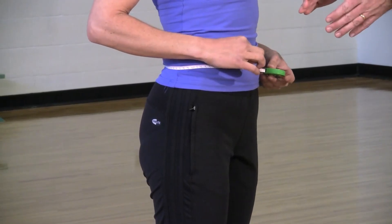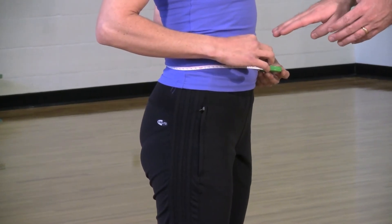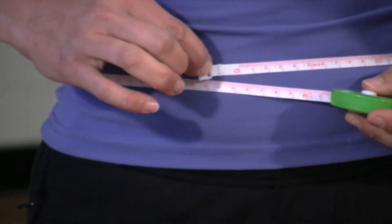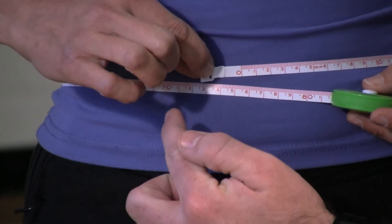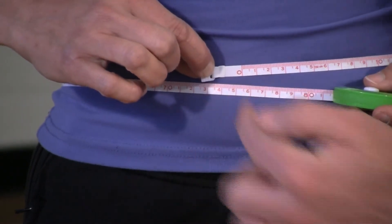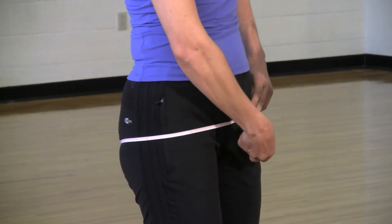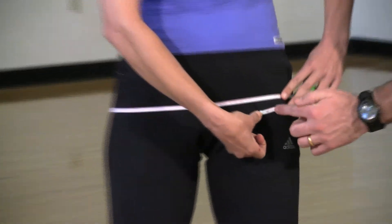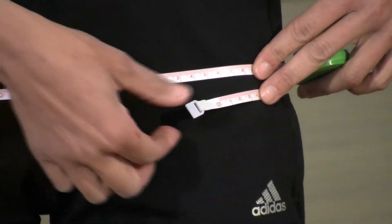Here we have a side profile of the same exact measurements. The first one is the waist right around the belly button — feet squared up, not sucking in. The measurement is 75 and a half centimeters for her waist. Here's a side profile of her doing her hips, making sure it's across the largest portion of the glute or the butt. The measurement for this one is 95 centimeters.